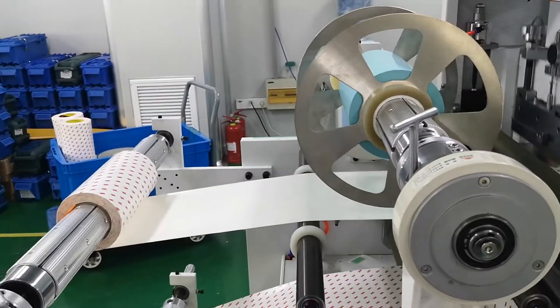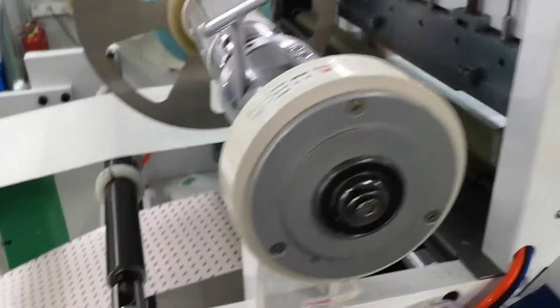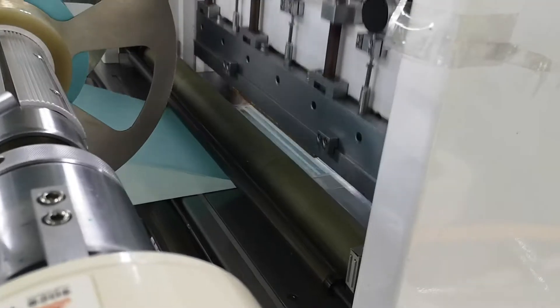Here, unwind the double-sided tape and unwind the liner. Remove tape original liner. Rewind the gap cut.